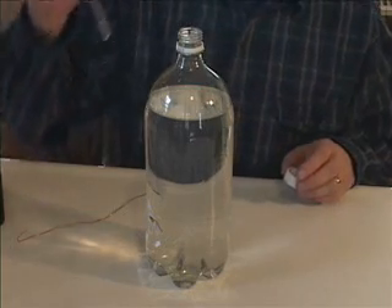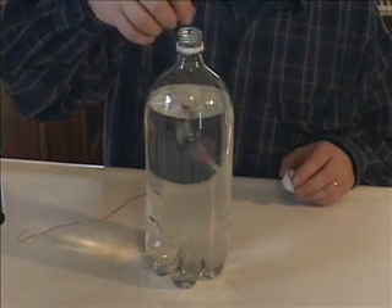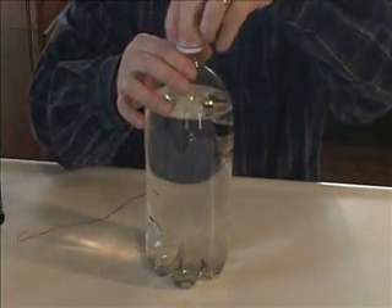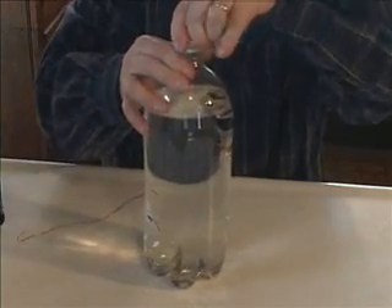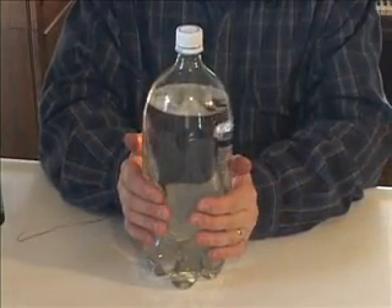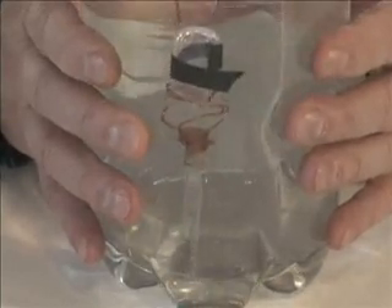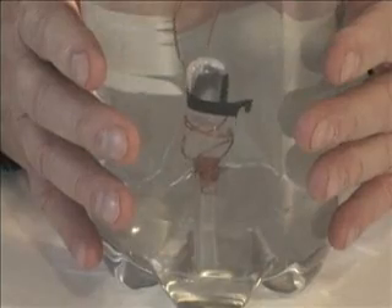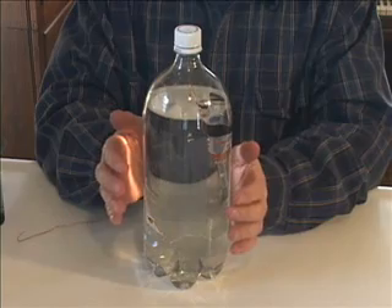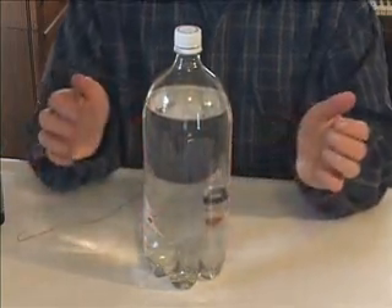Take a one or two liter bottle and nearly fill it with water. Now put your float in the water. Put on the cap and seal it tightly. Now squeeze the bottle, watch and see what happens, and write down the results. The float should sink when you squeeze the bottle and then rise back to the top when you let go. Play around with the amount of water and the buoyancy of your float until you actually see that happen.